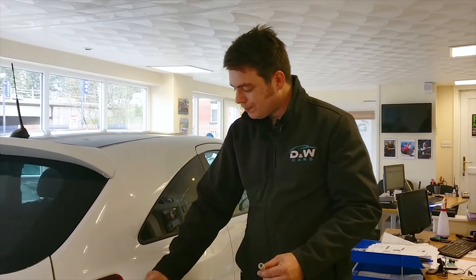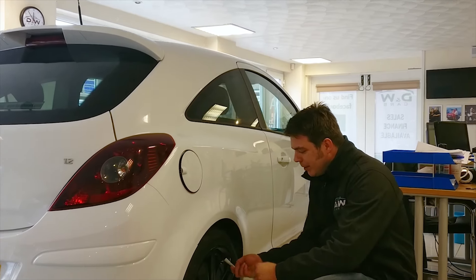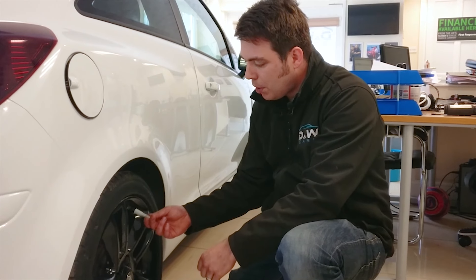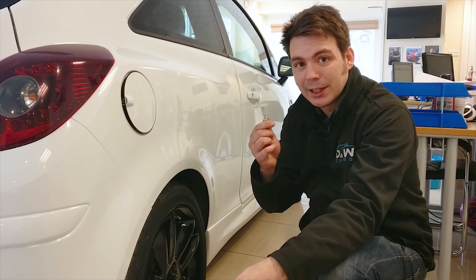Well, what it's for is on your wheels — your dust caps. Sometimes they're really tight, sometimes they're full of mud and dirt. Just pop this over. There you go. So if your valve caps are too tight, use one of these.